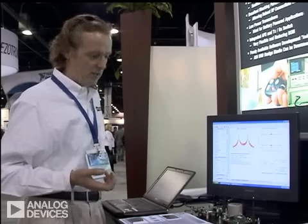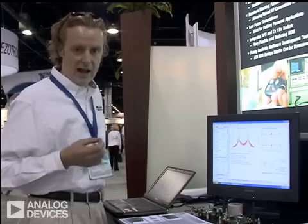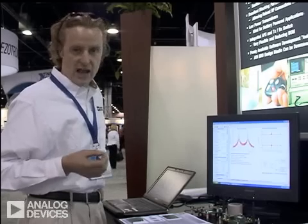I'd like to thank you for taking your time to watch. And again, if you need to get any further information, go to www.analog.com/RF.